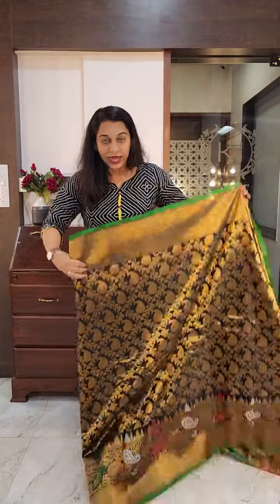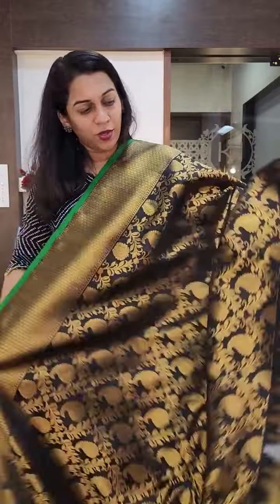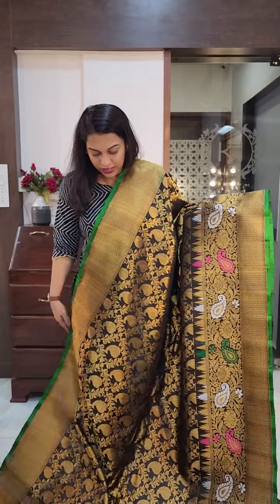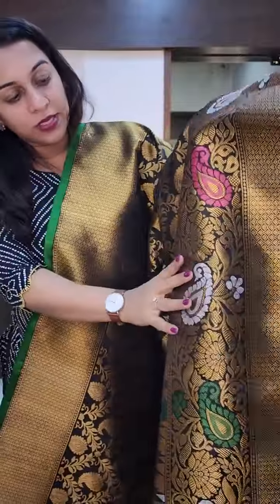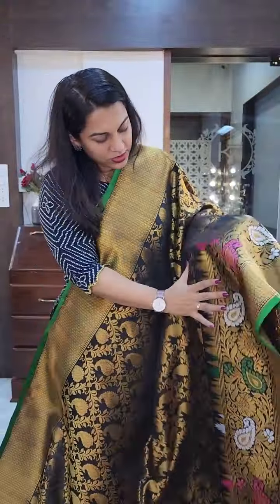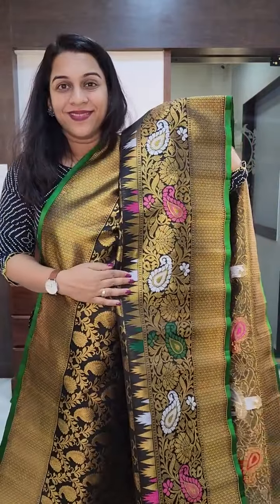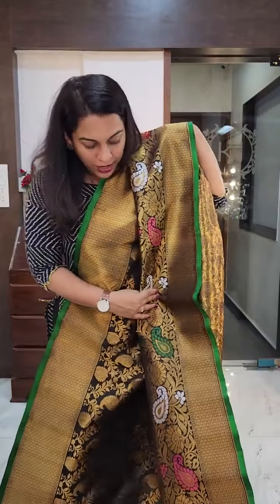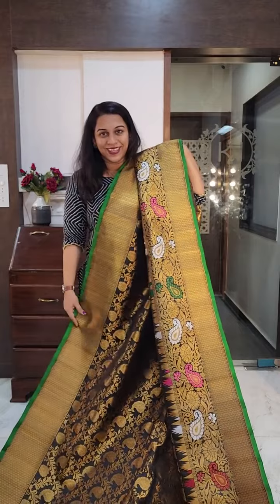Moving on to the next one — a beautiful black brocade once again, and this is all black. It does not have a typical contrast border. Absolutely stunning saree. Just look at the brocade design, and imagine this with a plain black blouse — it will look very beautiful because the saree will stand out. This is how the brocade design is. It is a Meenakari border, so the border has beautiful colours in it in silk thread. The upper border is slightly smaller. If you don't want the pallu to be this broad, you can always make it slightly narrow, and towards the lower side on the pleats, you will see the entire border.